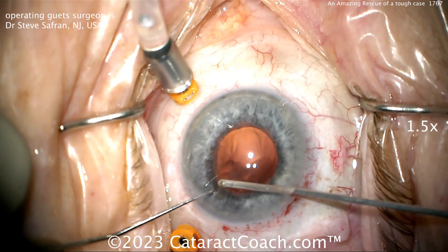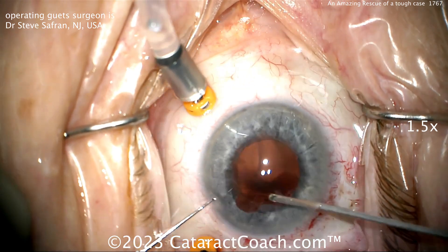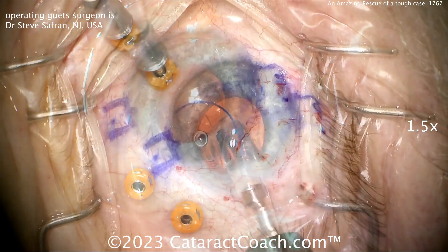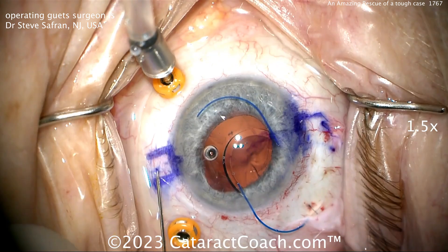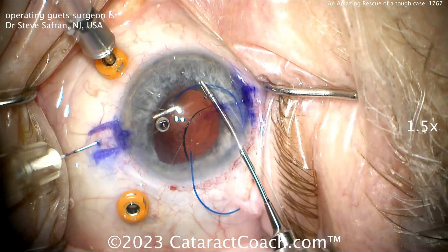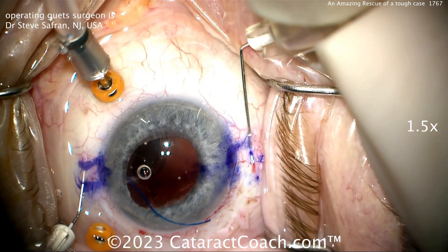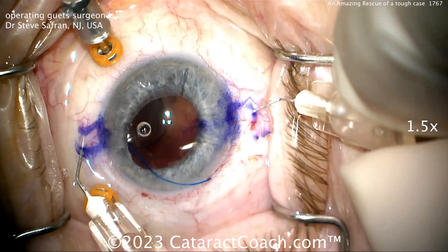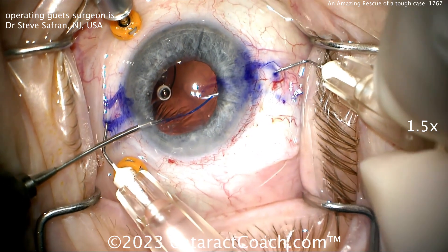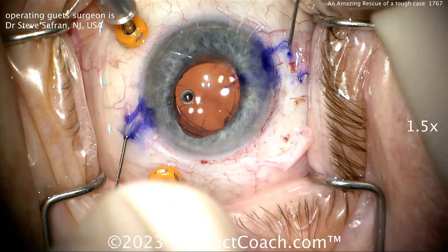Watch carefully — he's doing a little more cleanup with the vitrector, and inadvertently there's a little bite of the iris there, which will be addressed later. Now marking for the Yamane technique, about 2.2 to 2.5 millimeters posterior to the limbus, placing the 30-gauge thin-wall needles in at the appropriate angle, and now feeding through the special haptic. This is the Zeiss 602 lens, which has special haptics that are more resilient and less likely to break. Being very gentle feeding this in through the needle.